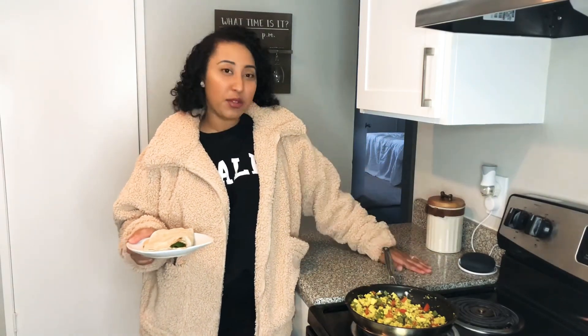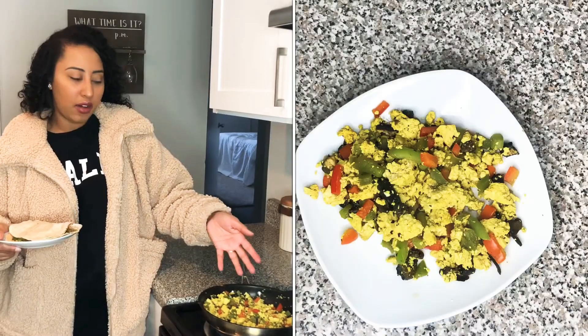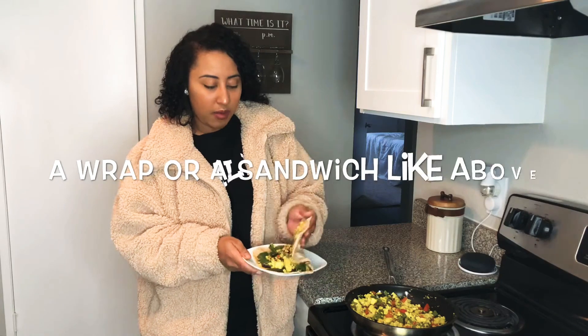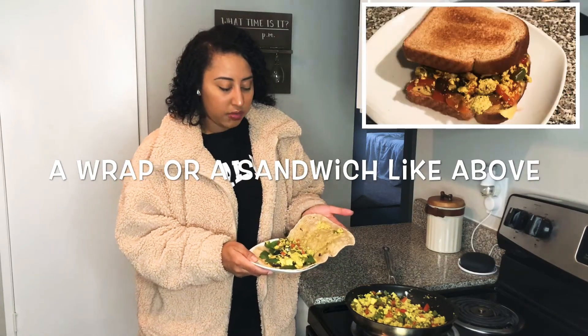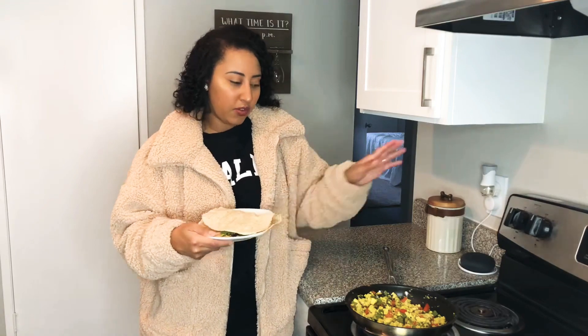So this is how I made my tofu scramble, and then I made it in a wrap. You could eat it just on a plate by itself, or you can make some type of concoction with it — I made it into a wrap. I added cheese and spinach and I'm going to add hot sauce and eat that for breakfast.